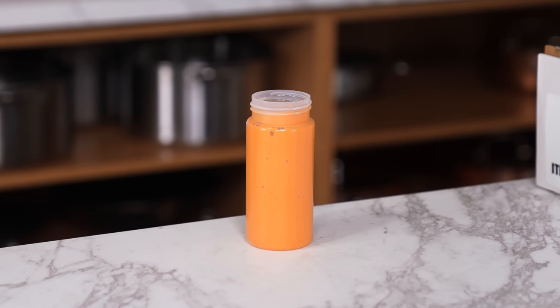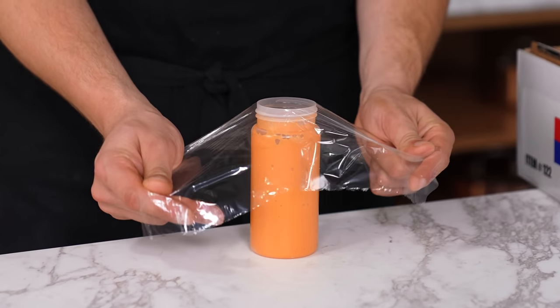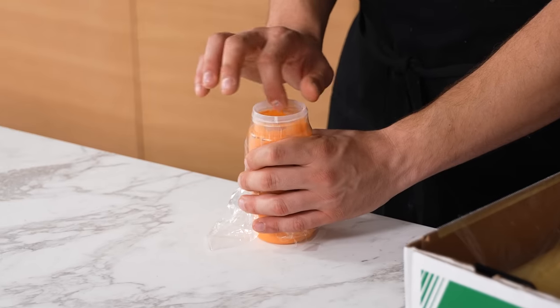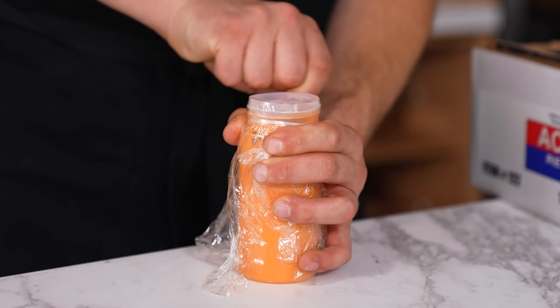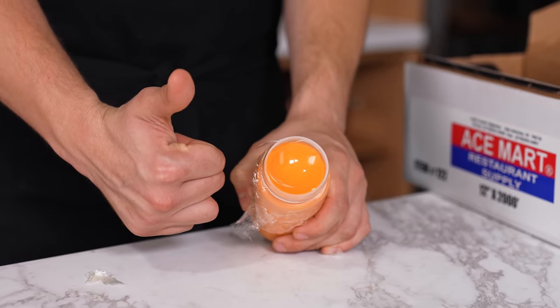Suction cup wrapping. If you have a pliable container like a squirt bottle and need to quickly store it, place a small sheet of plastic wrap over the top, pull it down tightly, gently squeeze to form an air bubble, then release — and it will suck a little bubble inside. Using a rubber band or more plastic wrap, tie the top down and it acts as an airtight container for a short period of time.